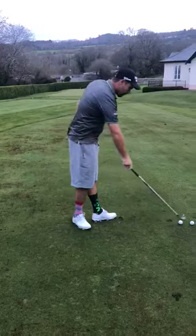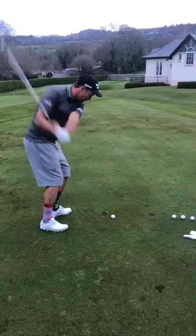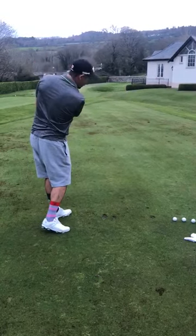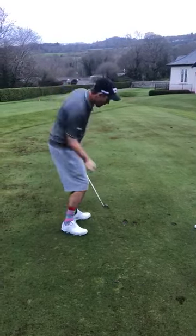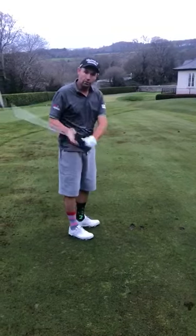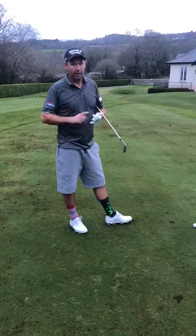Another alternative is to do a really short half swing like so, and again that will get your hands and arms driving your hips out away. Every amateur golfer should have very active hands, arms, and wrists.